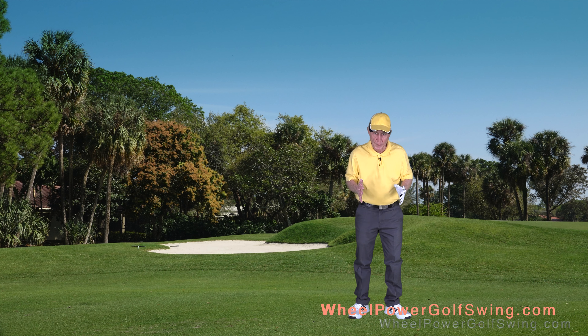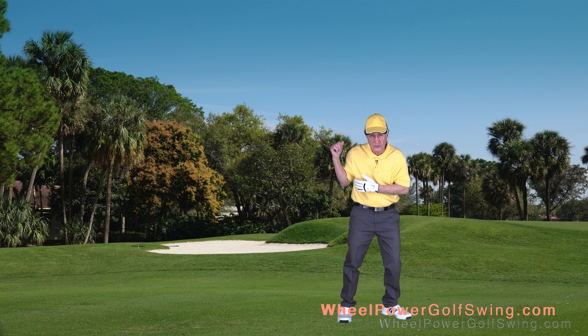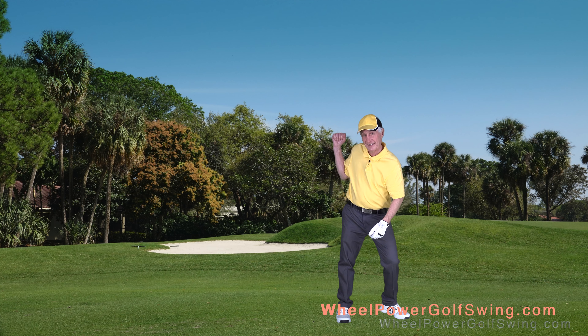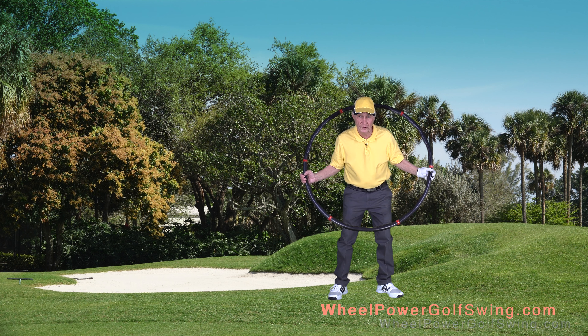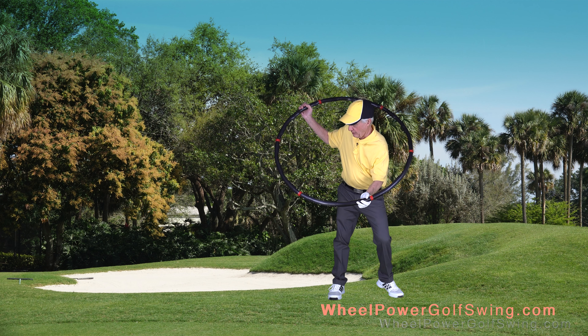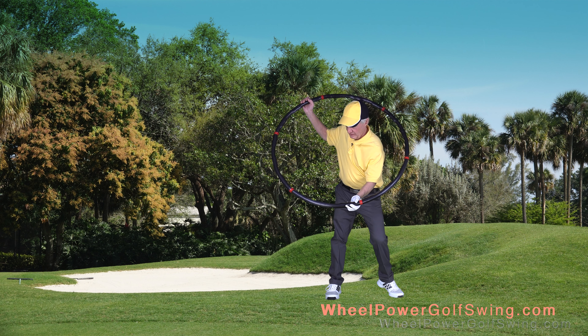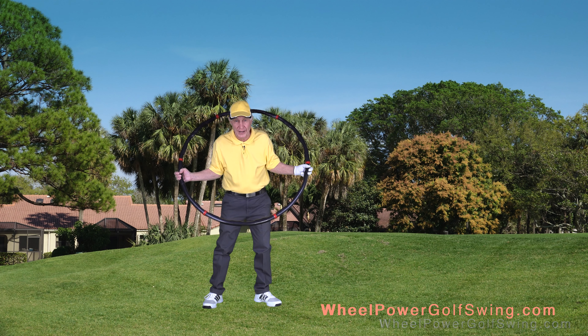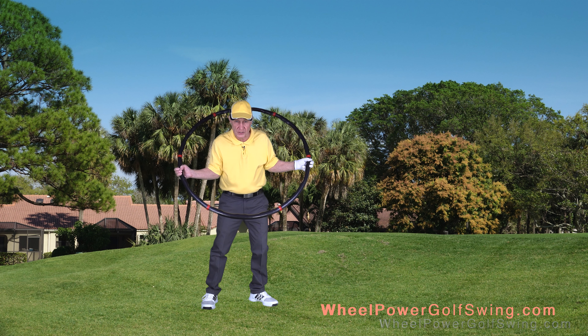Another aspect of the wheel power golf swing that's different than the traditional golf swing is that in the traditional golf swing, you'll see golfers tuck their upper arms against their chest. In the wheel power golf swing, we're emulating a wheel turning machine, and you'll notice that my upper arms come away from my chest — they're not tucked in. If I tried to turn a wheel with my upper arms locked to my chest, I wouldn't do a very good job turning a wheel.